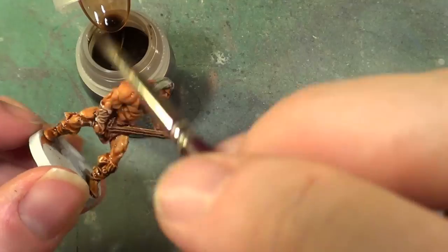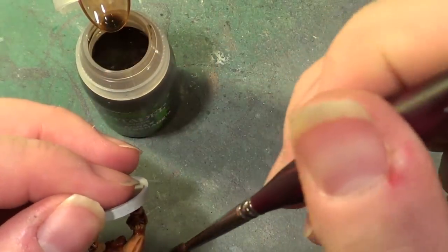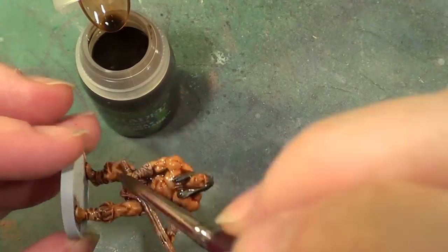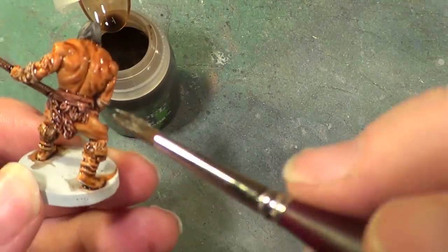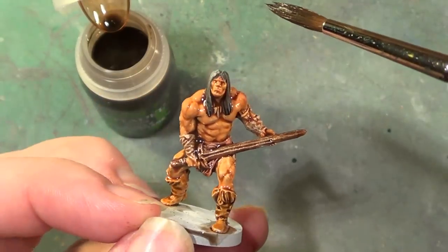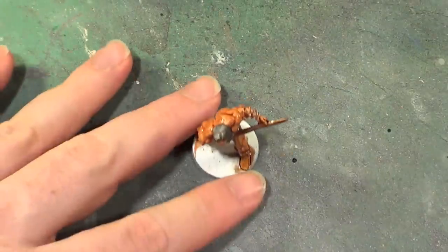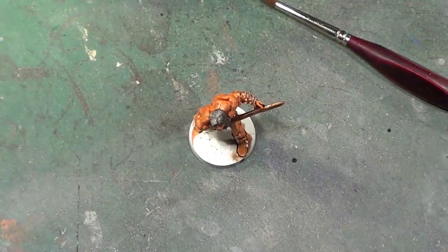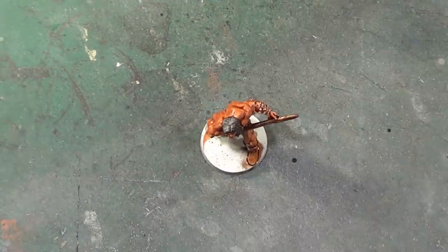And that is it for this part of the video. When we come back this will have dried and we can get on with highlighting. So join us then, and Conan will be finished — all ready for playing. Hoping to get my first game in tomorrow. But just for now, I'm going to have to say ta-ta. I'll be back in a second — in video time — and we can finish off. See you then.